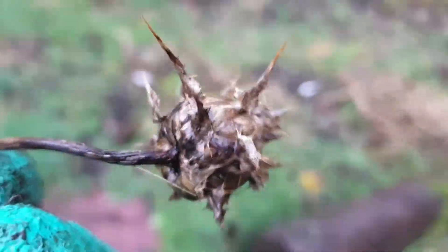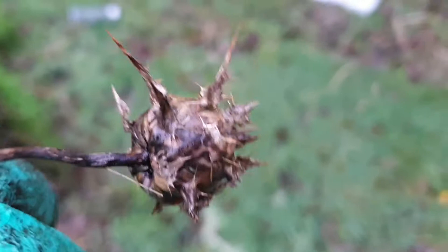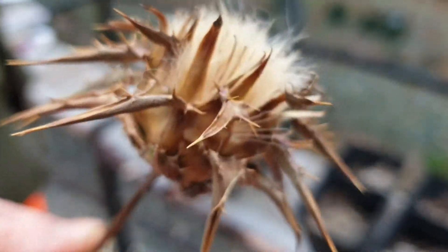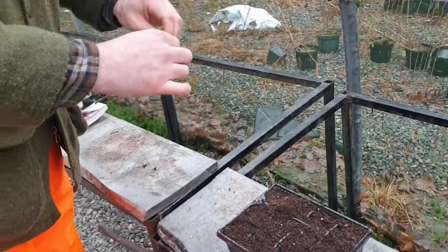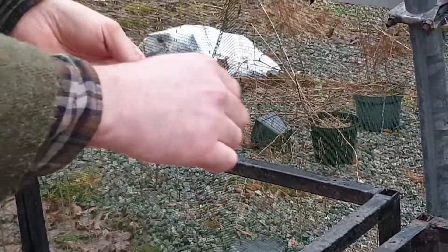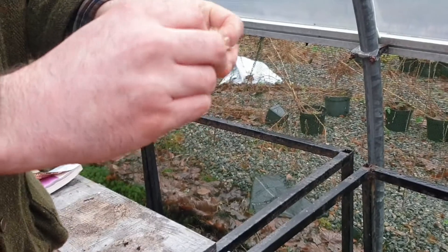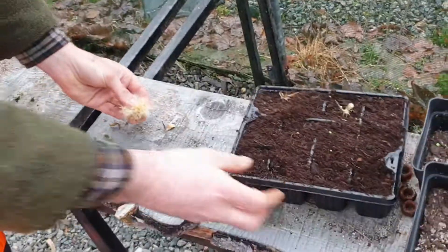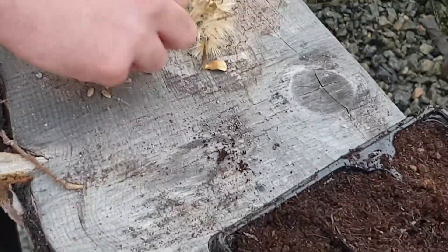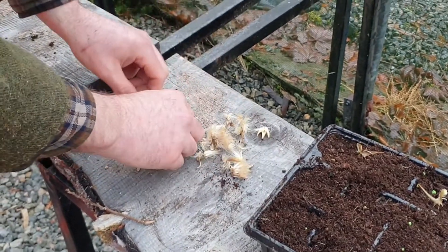So this is what we're looking for - this is the milk thistle flowering head. It is as prickly and stabby as it looks, so you want to be very careful. No matter what gloves you pick, it will definitely stab through, so go slow. Here's our milk thistle seed head that's dried for a couple of days inside - you can see it's started to open up. We just separate out the seeds, peel off the spiky bits carefully. At the bottom of all this fluff you'll start to see the milk thistle seeds - that's what we're after.